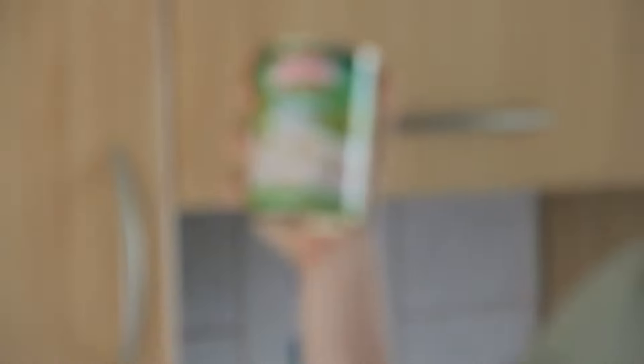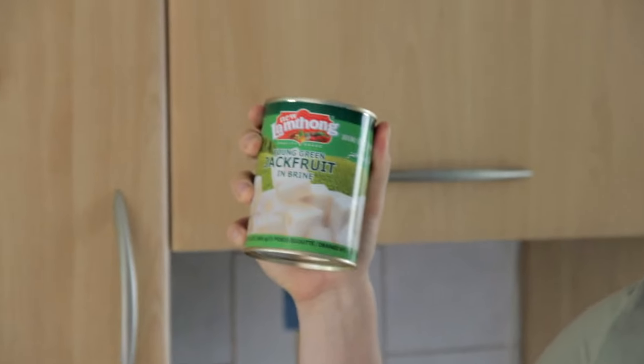Today we're going to be cooking a meat replacement for all you vegans and veggies out there. Jackfruit, which when cooked tastes like and looks like pulled pork. This can — fruit, believe it or not — you can get from the Asian supermarket for about £1.50. Make sure to get it in brine or water and not syrup because it will taste like syrup.